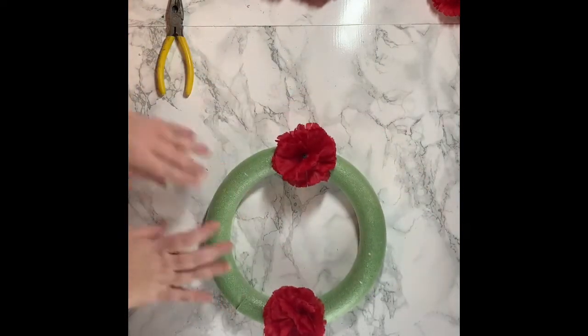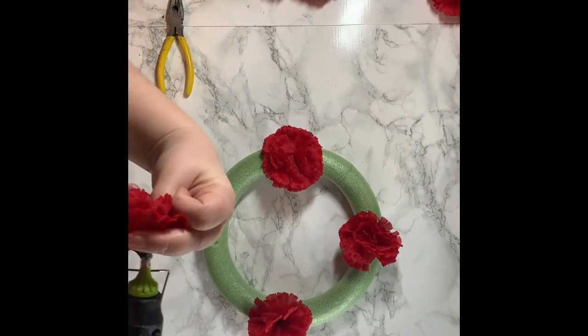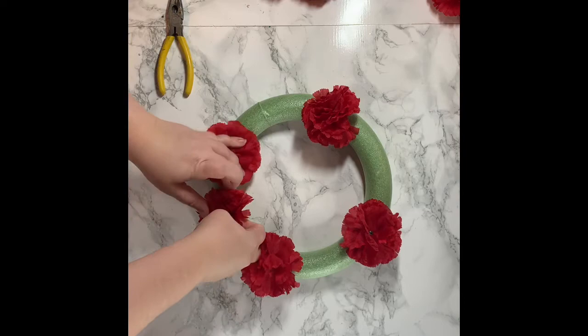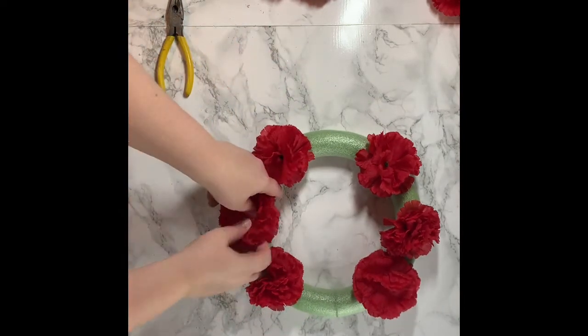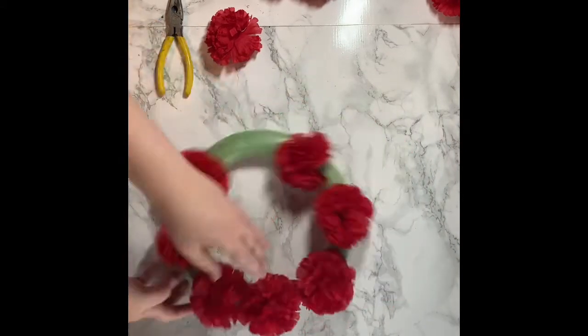One thing I will say about Dollar Tree wreaths is they're not as flexible as a Hobby Lobby or Michael's wreath — they're definitely tighter. When I would put the flowers in, I decided to poke a hole first and then hot glue them, because otherwise I felt like they just wouldn't stick right. But once I decided to poke a hole in there first, they went in just fine. You may not have this problem, but that's just something I ran into.